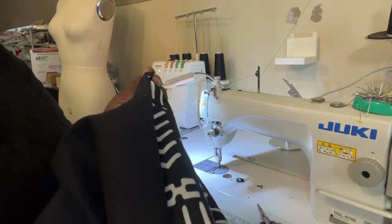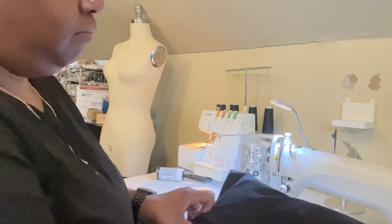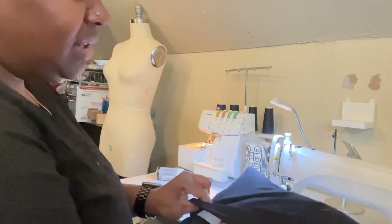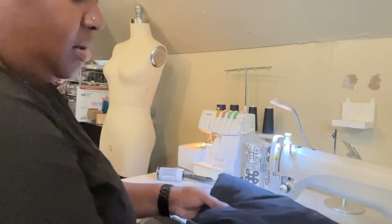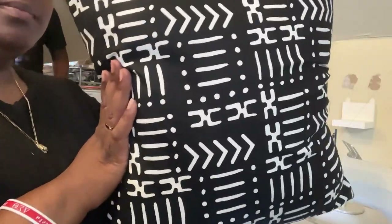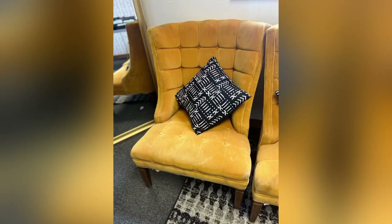I forgot to film that part in detail, but you're going to put half the pillow in and then fill the other half by pushing the pillow inside, making sure that the flap and the corners are completely flat. We kept the measurements really close to the actual size of the pillow because it makes it fit very nicely.